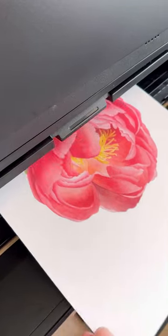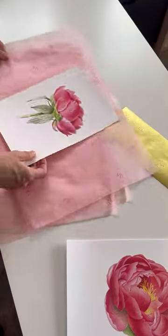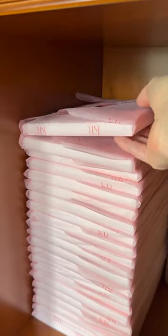Let's pack an order together. In this order I have two peony prints, which are printed on demand for each order. Comparing with originals, packing each print in tissue paper — each one is packed separately for extra protection.